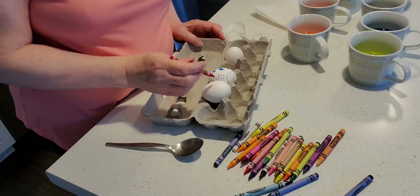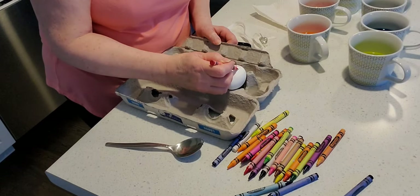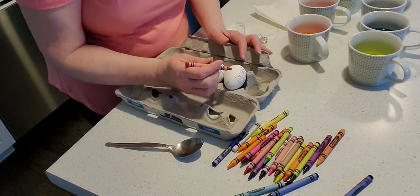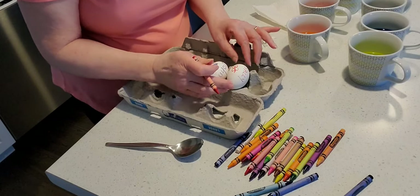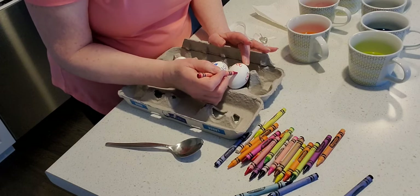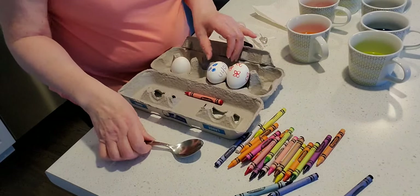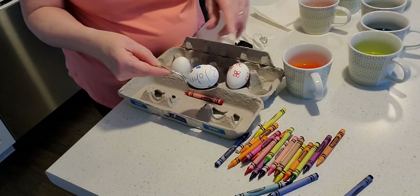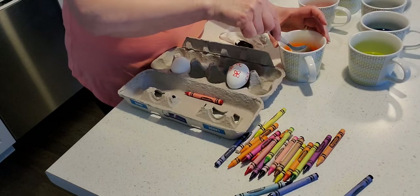You can also lay the eggs sideways on the tray. I'm going to write my next name on here which is Sally, and then I can turn it around a bit and make some little flowers. Make some more flowers — on the hot egg the wax melts really nicely. Now I'm going to put it into one of the colors. I choose a color that is not the one I drew with wax and I'll let it sit there until it's the color I'd like.